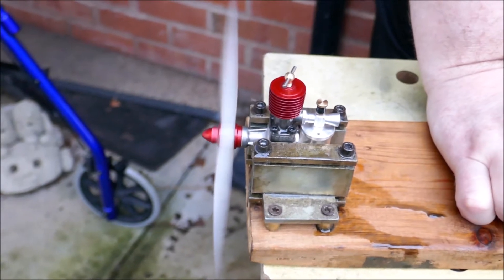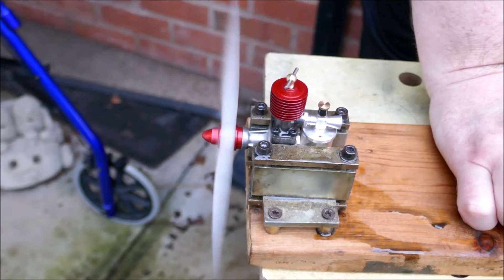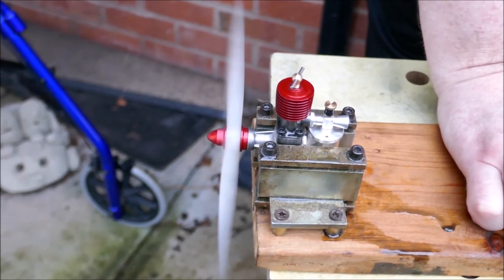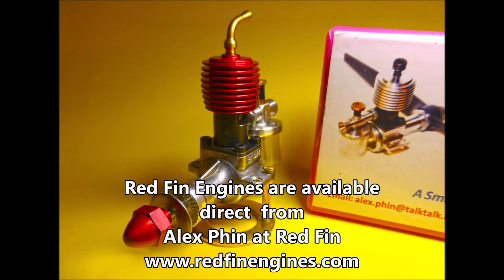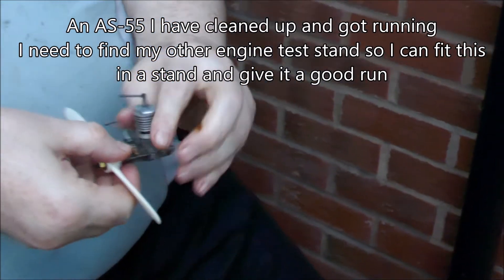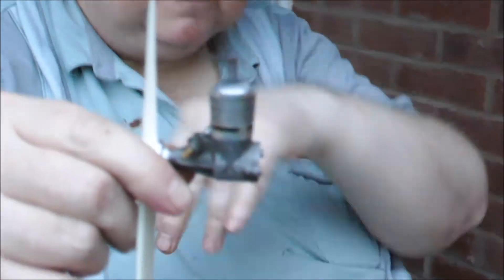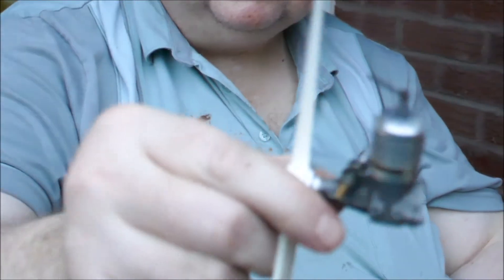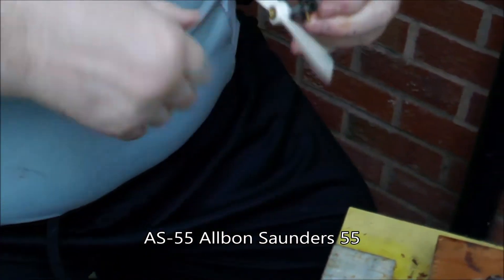It's not a bad first run, isn't it? How about that? I don't think there's much wrong with that one. That's another one that I've done up — that's an AS55. It's all been in bits, cleaned, done up. And it's going to go but it doesn't fit my engine test bench tonight. I'm going to have to do it another night.